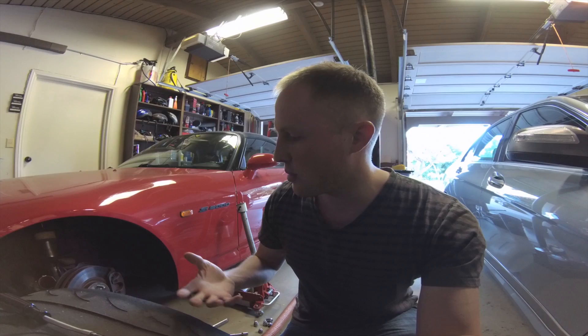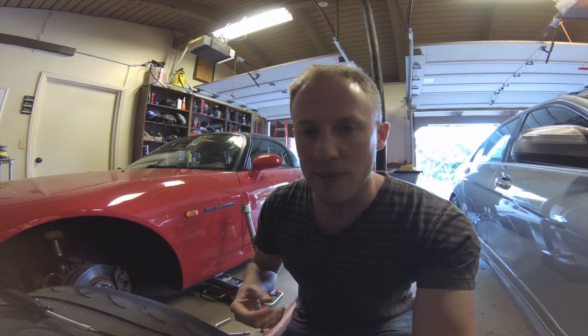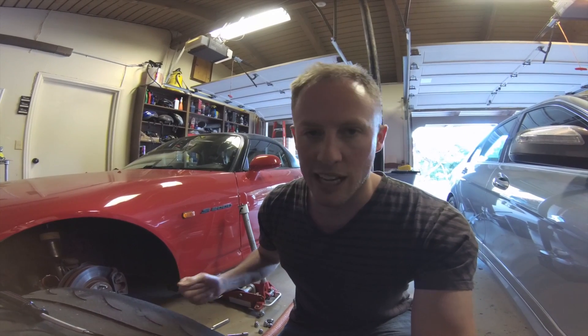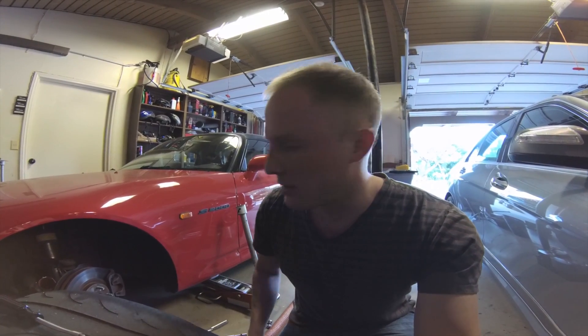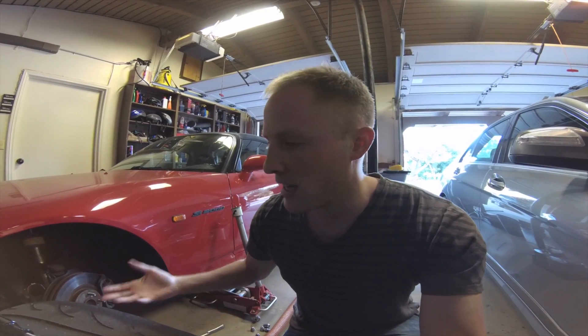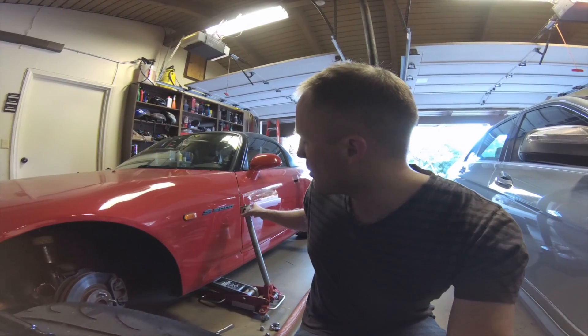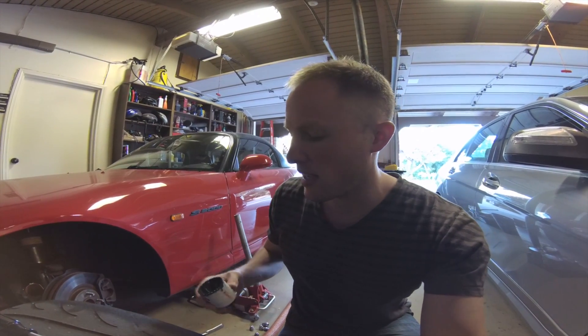Your fluid will not boil, meaning you can run less expensive fluid. Your pads will last longer and your rotors will last longer. That is very important and that is why people put brake ducts on their car. The total cost of installing these was about $150.